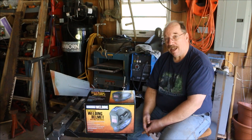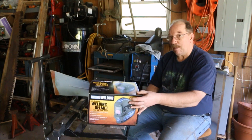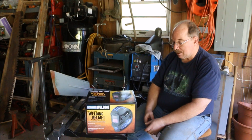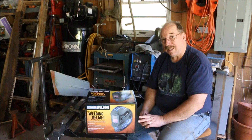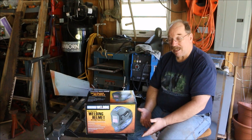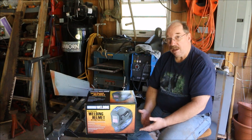And wouldn't you know, Harbor Freight had a sale on electronic welding helmets — auto darkening. This one is a Chicago Electric Welding auto darkening weld helmet with blue flame design. I don't think the blue flame makes it work any better, but it came with it at $39. It was actually cheaper than the one without the blue flame — so I got a blue flame.